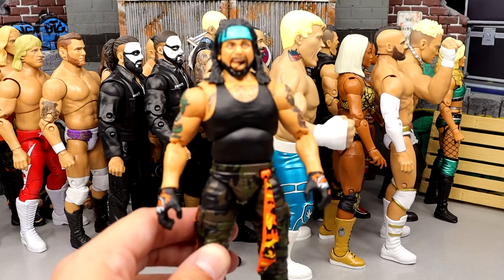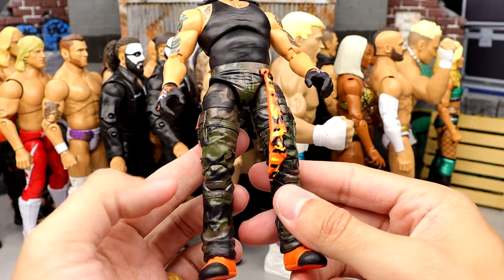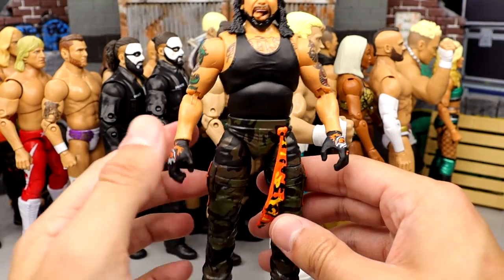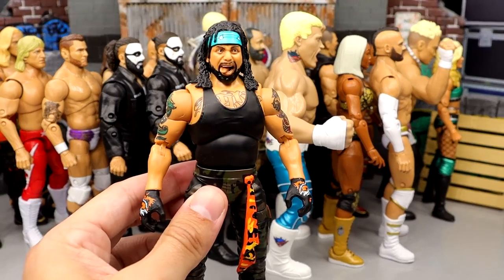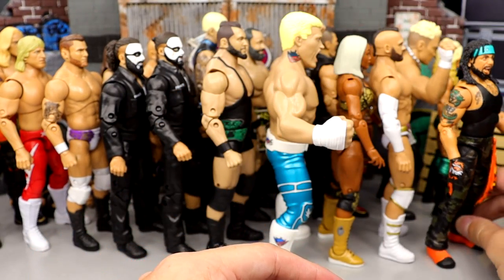Number 14 is the series 2 Ortiz figure. Very fun, a lot of details — camo pants, the towel wrap, orange shoes, teal color. It's a really creative and cool piece. I like the Ortiz figure a whole lot.